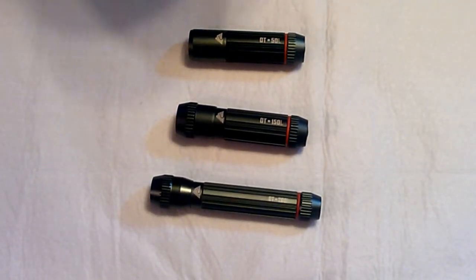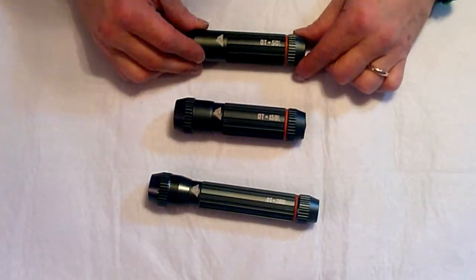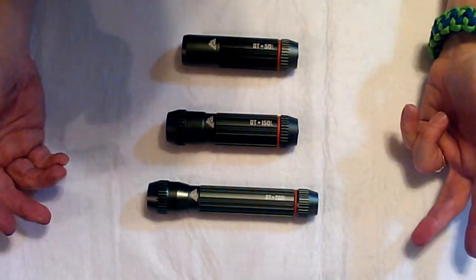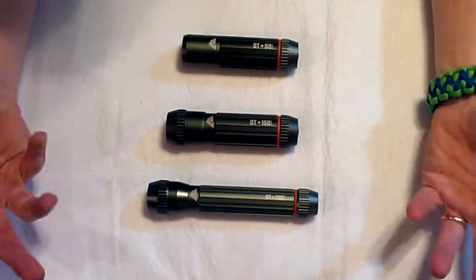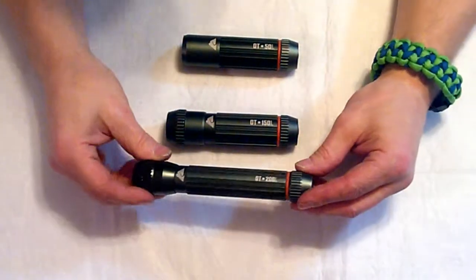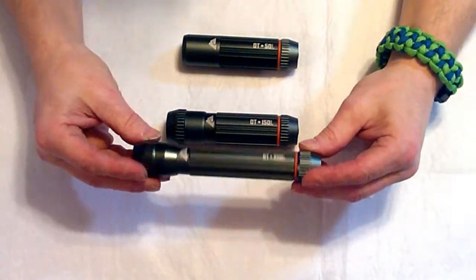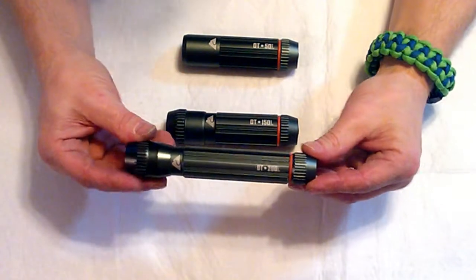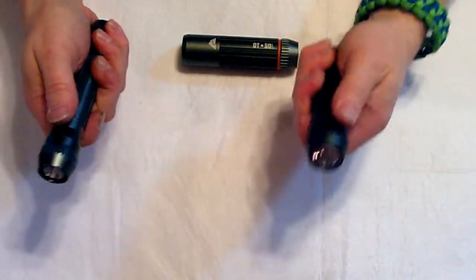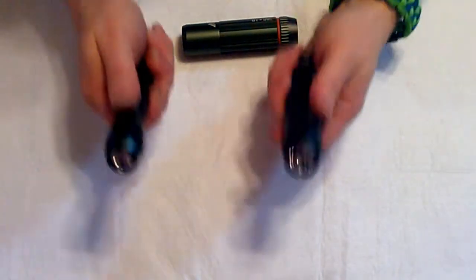Okay folks, let's check out these flashlights. Got a 200 lumen, a 150 lumen, and a 50 lumen. Let's check out the similarities on these three first. They're all the same color, same company of course. They all have the Ozark Trail symbol on them. They're all supposedly made out of aerospace grade aluminum — I'm not sure I believe that, but they are made out of aluminum, and they feel really well-crafted. All of them have a little bit of weight to them.